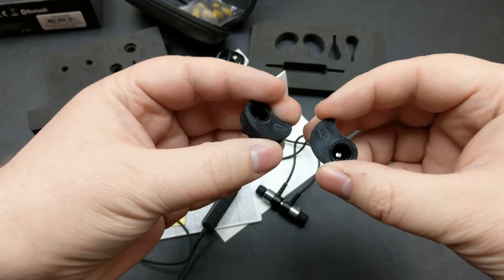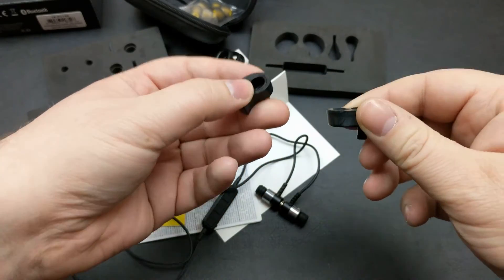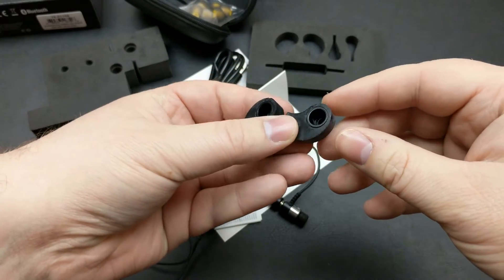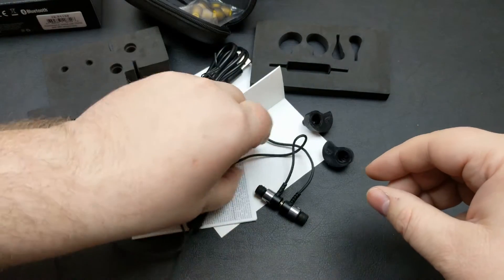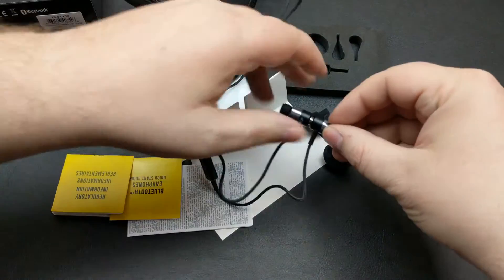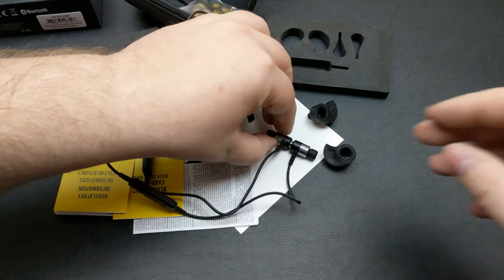I'll drop a link in the description on how you do that process. It's very simple — you just basically boil up some water, pop these in for five minutes, put them in your ear for another five minutes, and you've got custom fit ear molds. Those are the Bluetooth versions. I'm going to skip ahead in the video and get straight to the regular plugin versions.